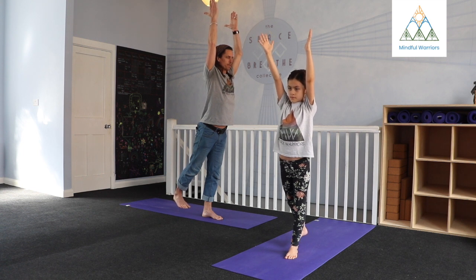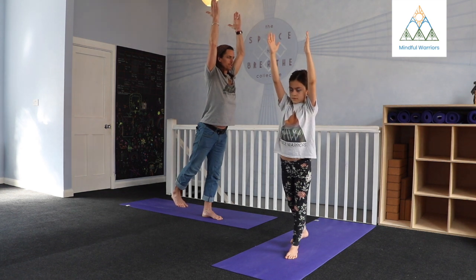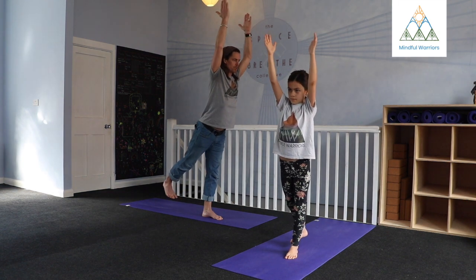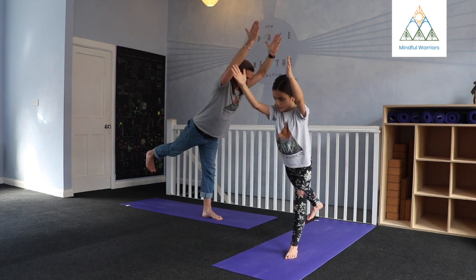Nice steady breath, nice steady gaze. If you want to take it a little bit further, you might just hinge at your waist and you start to lift that right heel, that right leg, and allow the chest to tip forward.